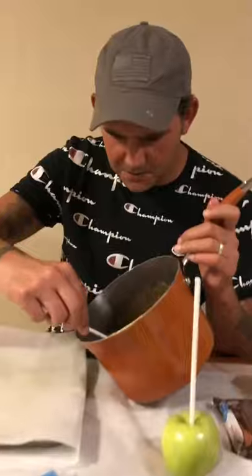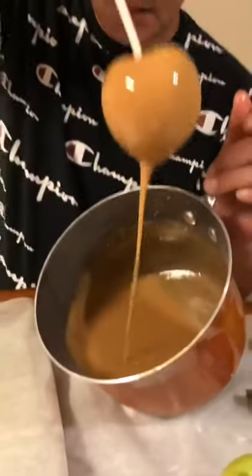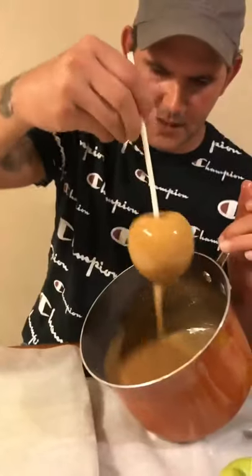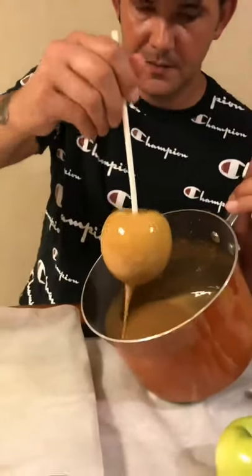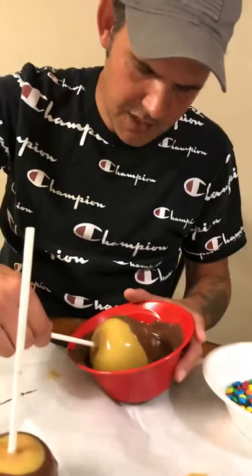Now go ahead and dip your apples in the caramel. Give them a good twist. Let them drain for a second and sit them on wax paper. Then dip your next caramel apple in the chocolate and just twist it.